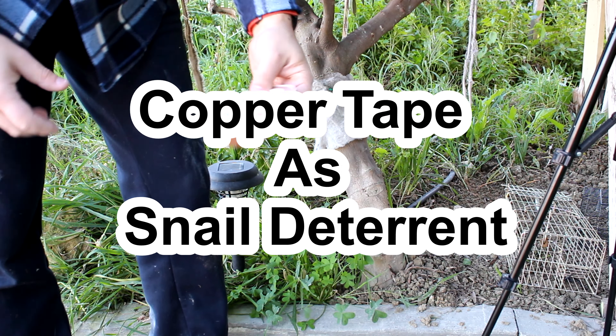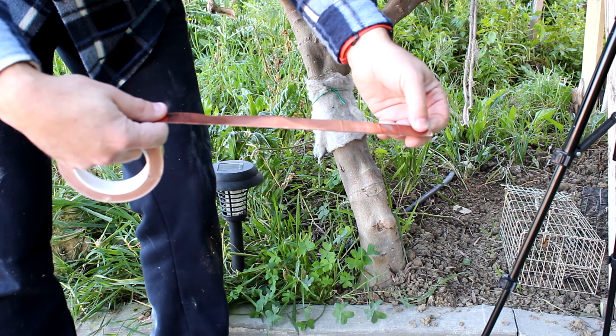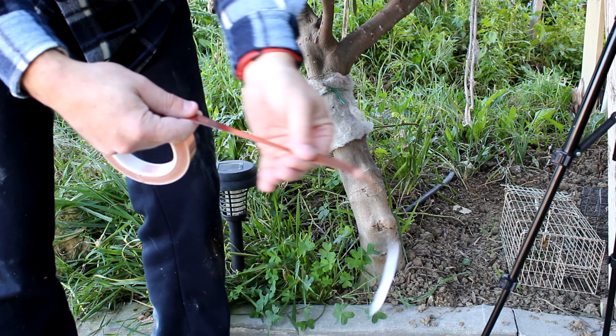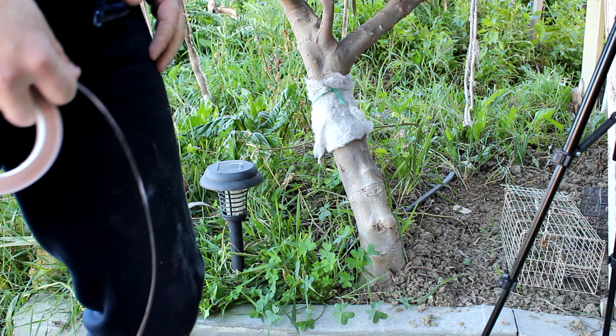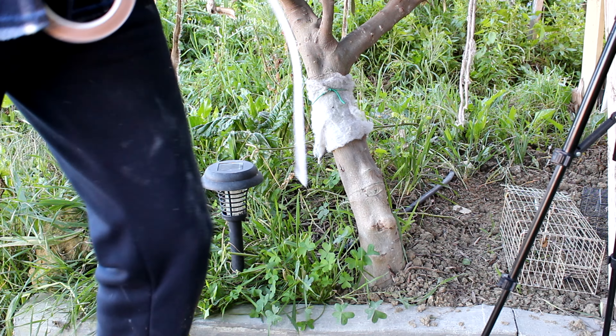Hi there! Today we're gonna talk about copper tape. This tape is found online and it is great to deter snails from climbing our trees or even our raised beds.